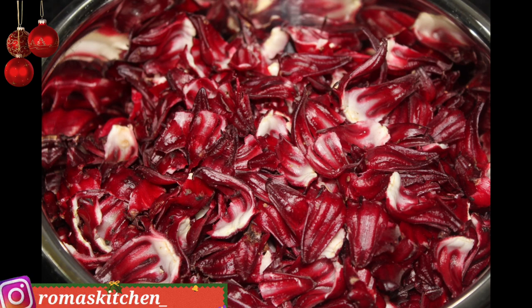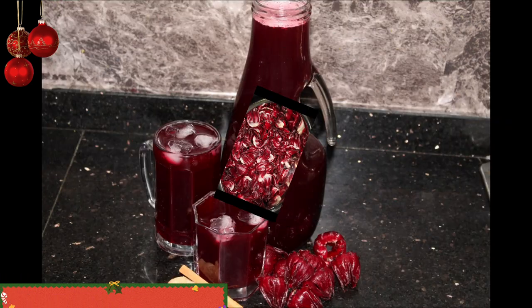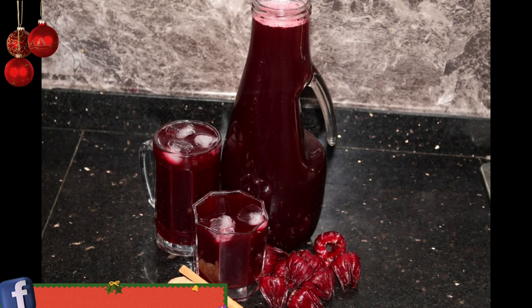Welcome back to Roma's Kitchen, guys. Today I'll be teaching you how to use sorrel petals to make a sorrel drink the simplest way. If you want to see how this gets made Roma's Kitchen style, stick around right after this intro.